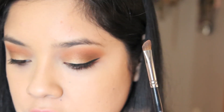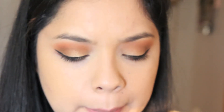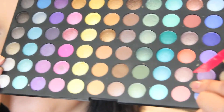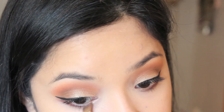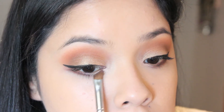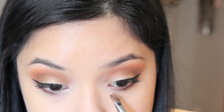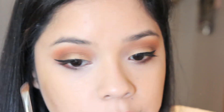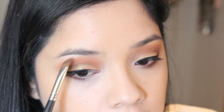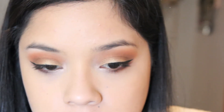I'm going to grab a slanted brush and use this really beautiful shimmer orange to highlight the inner corners. Lastly, I'm going to grab a really nice beige color and highlight underneath my eyebrow.